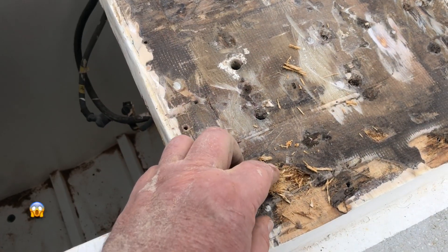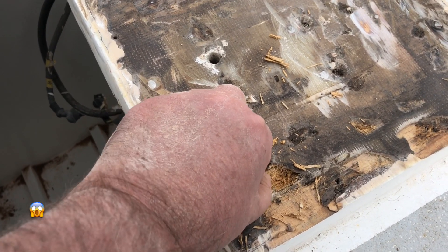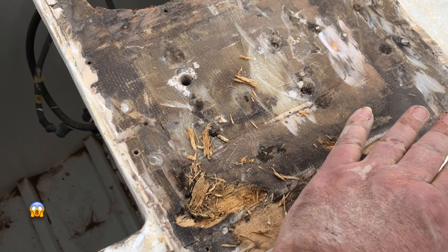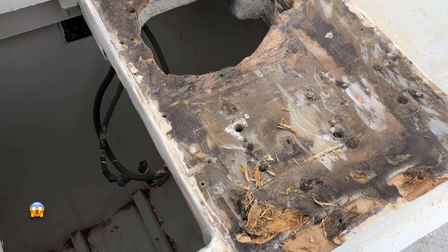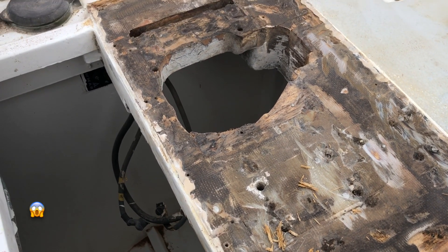Bad news continues. I would think this is the old hatch frame all the way through. At some stage they added everything else in for an anchor winch. So more destruction — but not today.